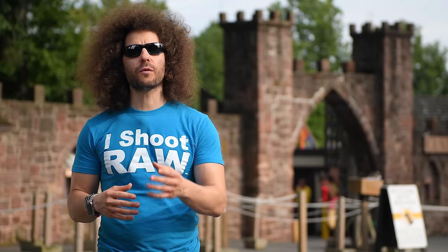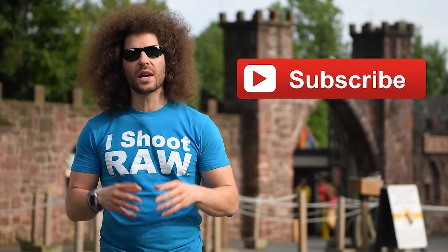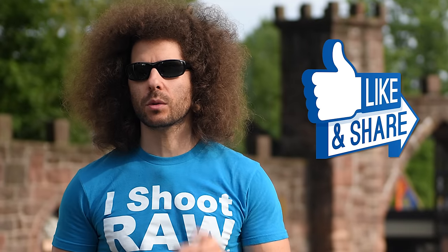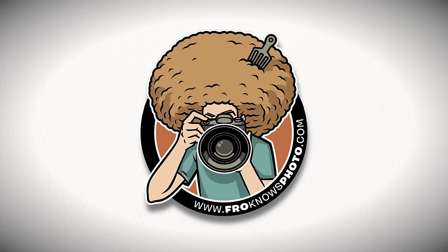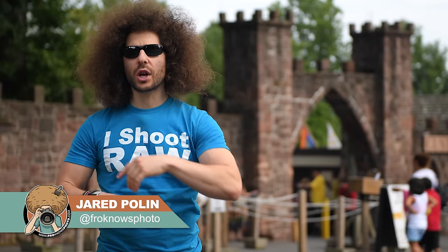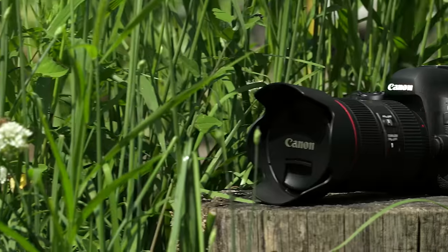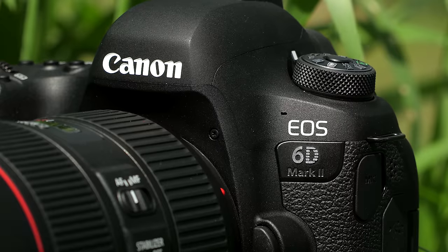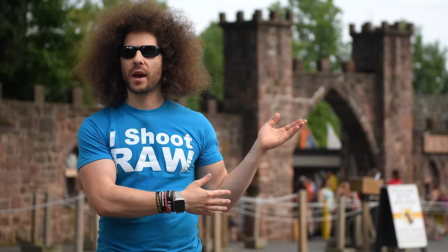Jared Polin from FroKnowsPhoto.com here at the Pennsylvania Renaissance Fair to test out the Canon 6D Mark II in a real world situation. Let's go spread some mirth and merriment and get into the fair.